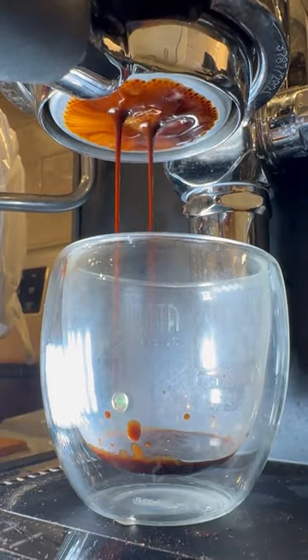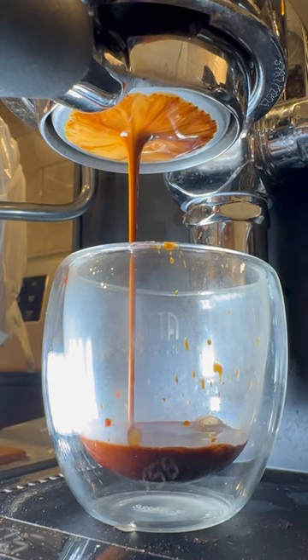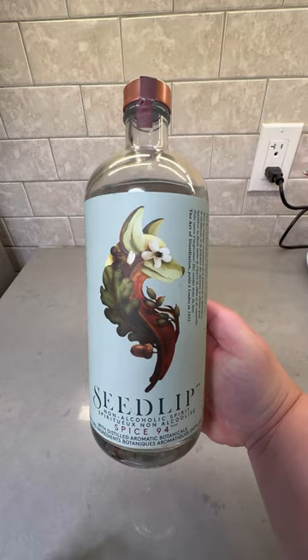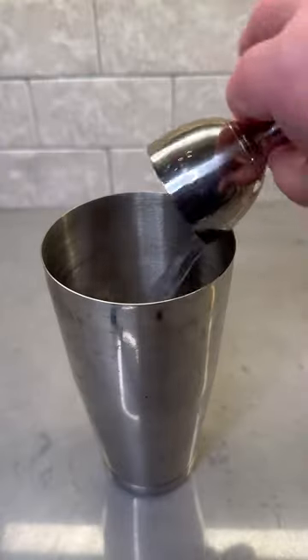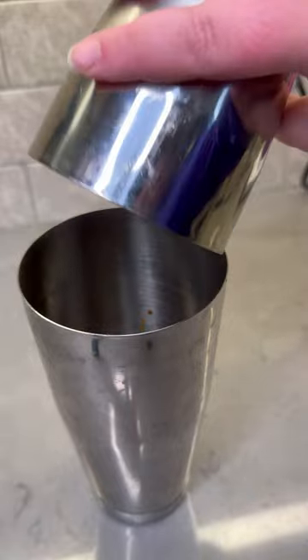The base of this drink is obviously espresso, so we're going to start by pulling a fresh shot of espresso — and doesn't this look amazing? I'm looking for 40 grams of espresso for this drink. I'm going to combine that with 2 ounces of Seedlip Spice 94, half an ounce of simple syrup, and then some ice cubes in a shaker.